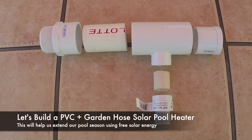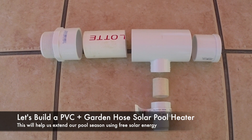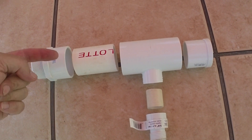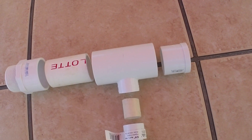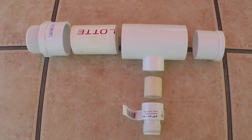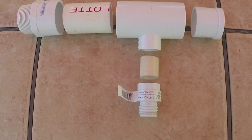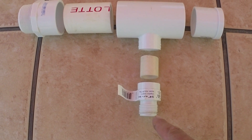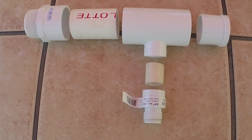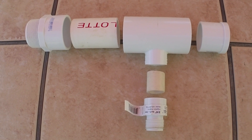Today we're going to build a manifold out of PVC that's going to allow us to divert some of the water from our pump and filter return line. As it's coming back to the pool, some of the water is going to go straight out into the pool, and some of the back pressure is going to allow water to come through this part of the tee. We're going to be able to thread a garden hose on this end, and that garden hose will lay in the yard in the sun, collect heat, and the water that pumps through it will be heated and eventually dump back in the pool.